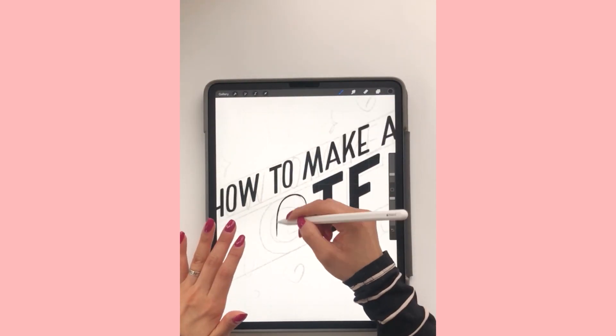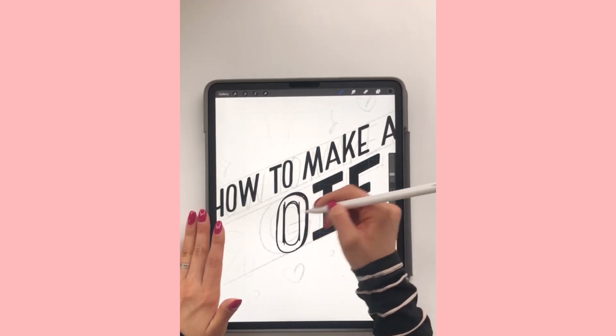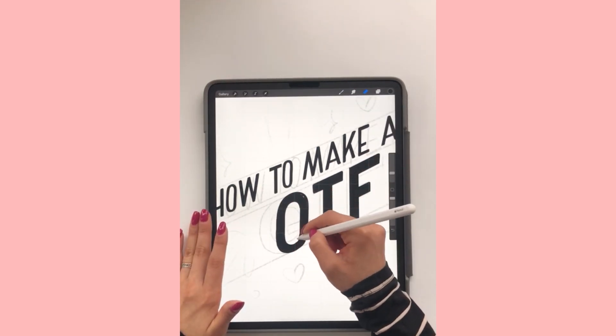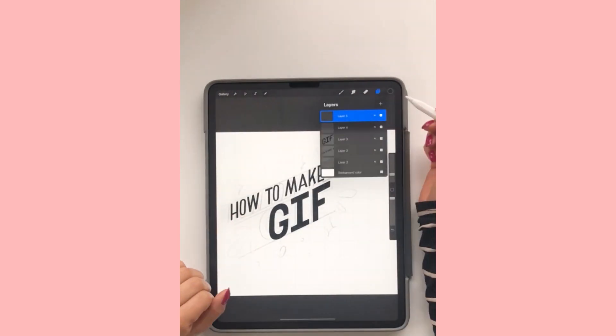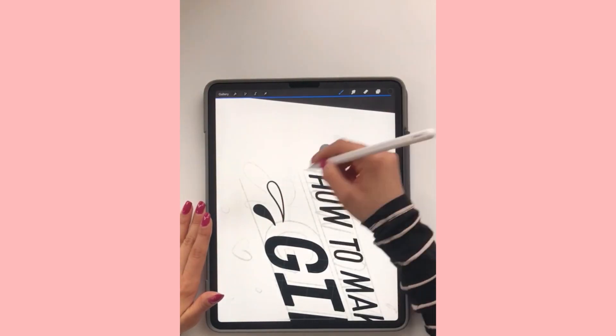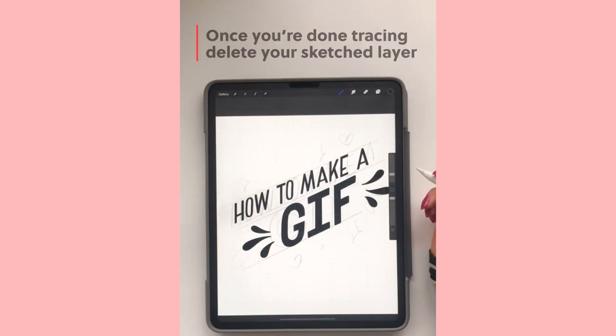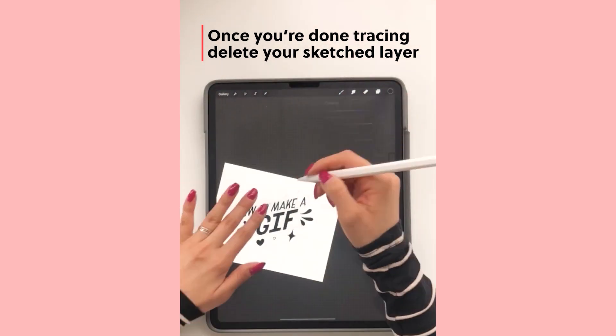I originally didn't like the G that I made, so I made a new one. And then once that G is done, I'm going to go into adding those flourishes. I'm making sure that the design is much more clean and refined — not messy. The original sketch, feel free to be as messy as you want, but you want this final version to look nice.